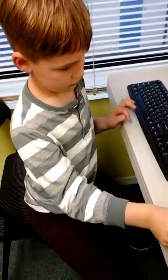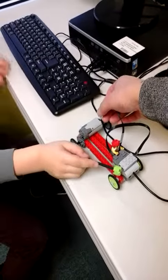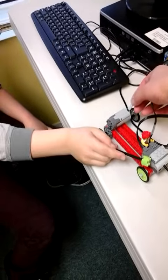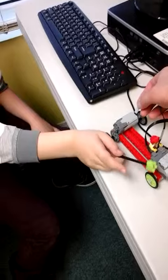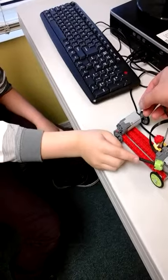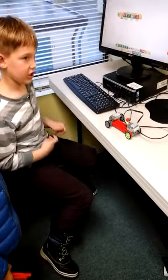So we gotta play with the motor a little bit, so it's not connected. There we go. The motor is a little broken. There we go. So what's this project called again, Matteo? It's called the buggy car.